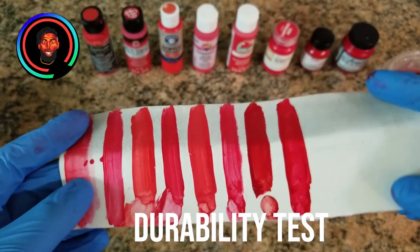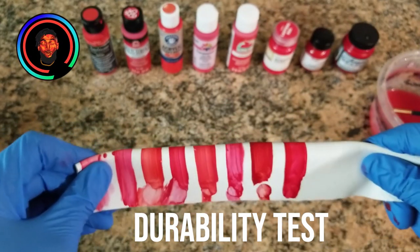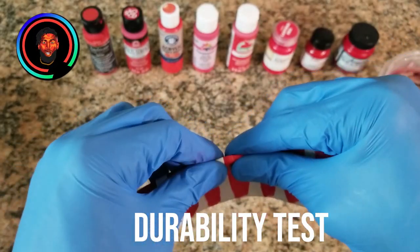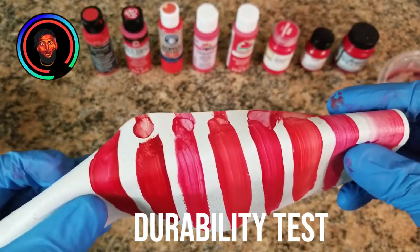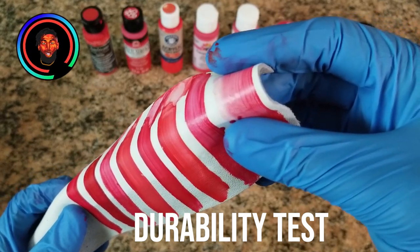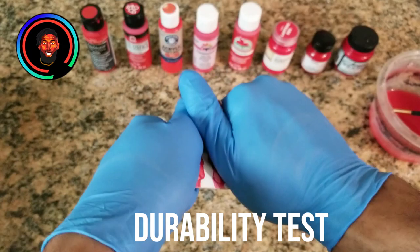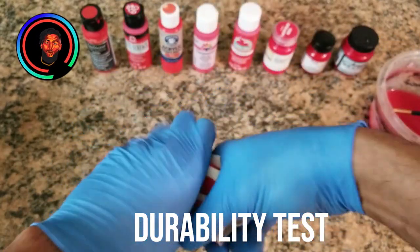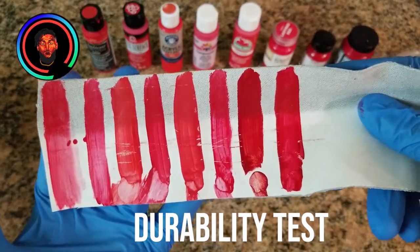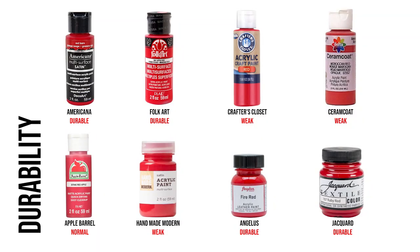Up next is a durability test. We're going to take the leather and crunch it up and down to see how flexible the paint is. They all pretty much passed — with acrylic paints, they all essentially work the same way; it just depends on how watery they are. If you don't know, acrylic essentially means elastic paint — it wraps around the material. The last part of the durability test is to take a pair of scissors and scratch it up, down, left, and right on the leather to see which one holds up better.